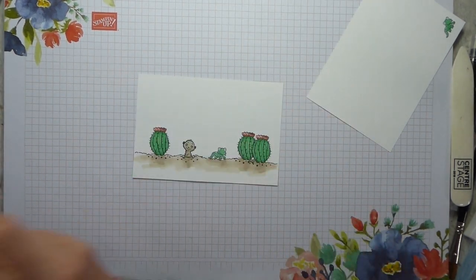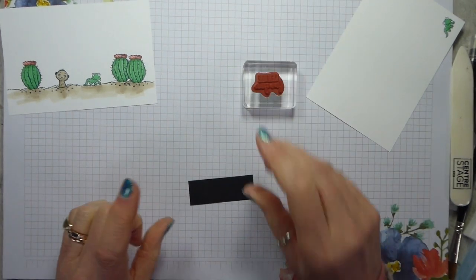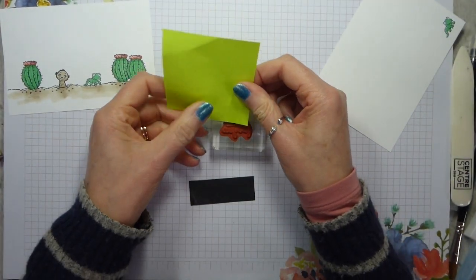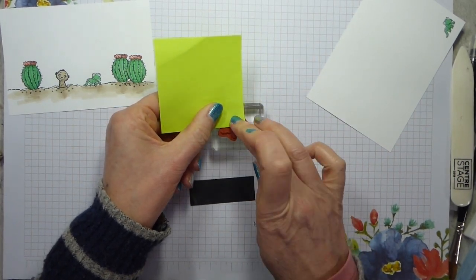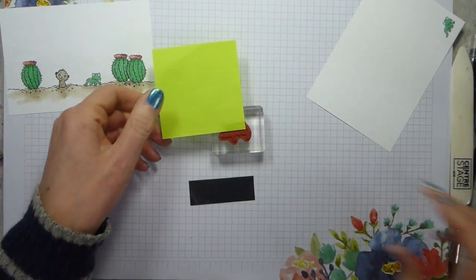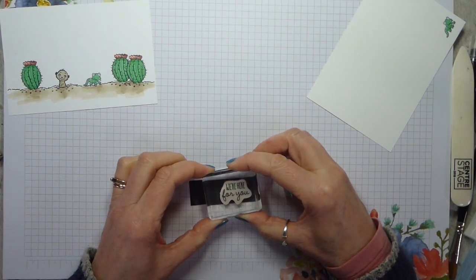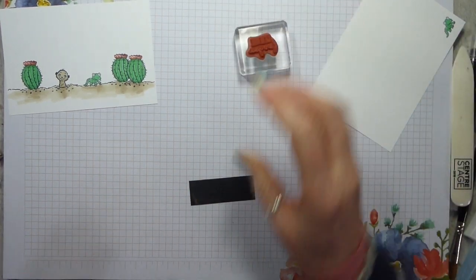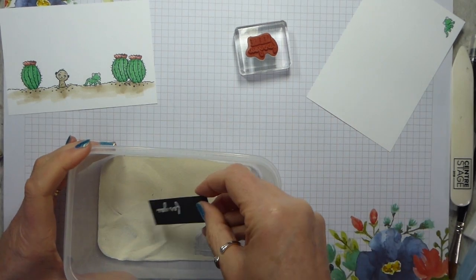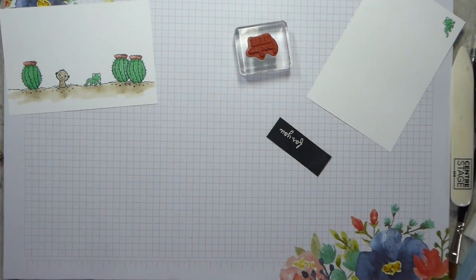I need a scrap of Basic Black card. I've got the 'We're Here For You' stamp - I'm going to pop a bit of embossing buddy on there, then I'm taking a post-it note and attaching that to cover up the 'We Are All' bit of the stamp. Then Versamark ink onto the stamp, remove the post-it note, and pop that down. I bring in my white embossing powder - this is the original white, not the shimmer white, just the ordinary white.